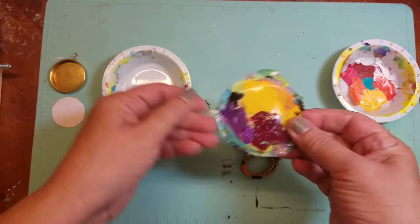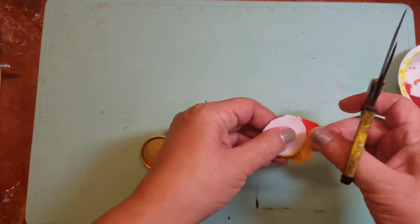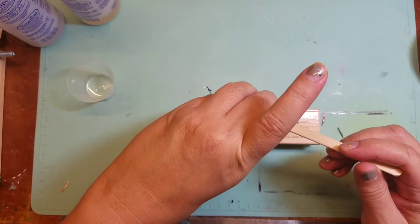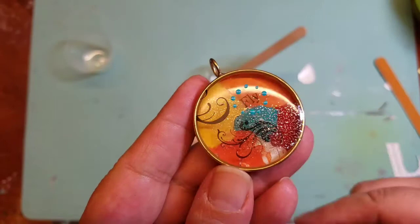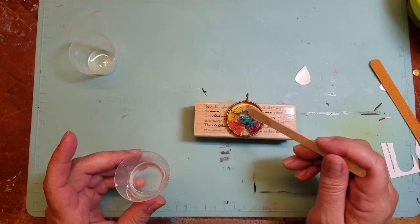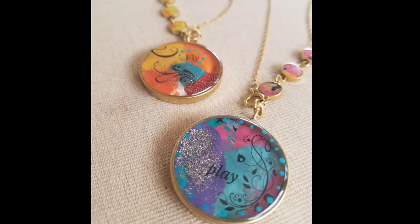For one final project, I used my paint palette cups. Every once in a while I clean them out when they have too much dry paint. One day the dried paint accidentally fell upside down onto my counter, and I thought it would make a pretty cool background for a bezel. So I cut it to size, sealed it with Mod Podge, added a layer of resin, and let it cure. Once cured, I added some rub-ons, additional paint designs, and sealed it with a final layer of resin. A very easy technique using dried paint from paint palette cups.